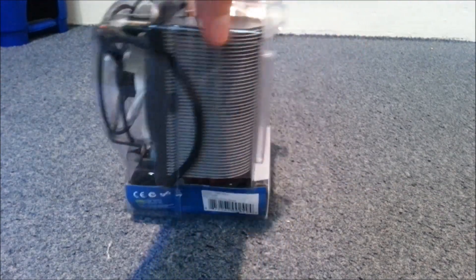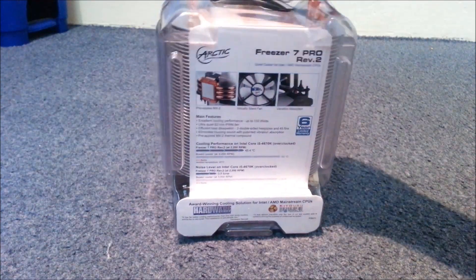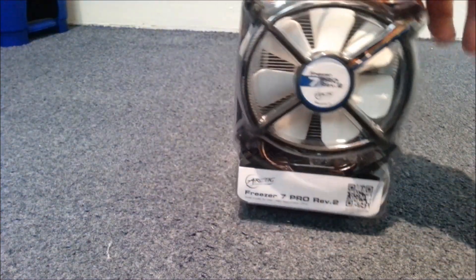Welcome back guys, the FPS Cooler here, and today I'm going to be unboxing my brand new CPU cooler, the Arctic Cooling Freezer 7.